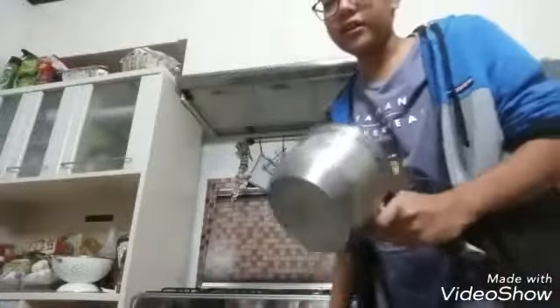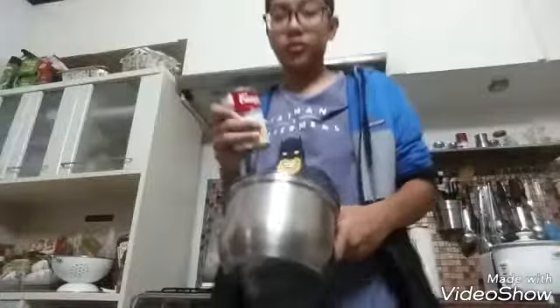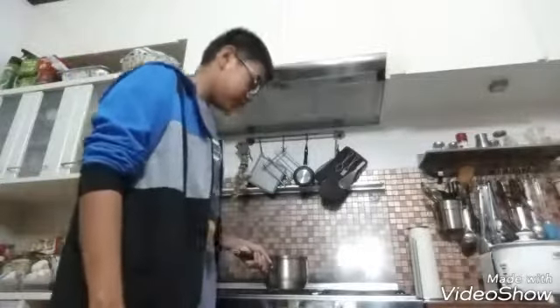I don't know why there's a pan here. Anyways, grab a pot and put your can in the pot and put it on.